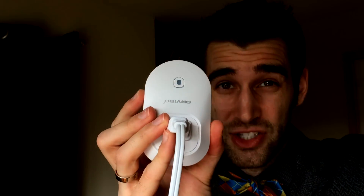In case you're wondering, there is a little ground port right there, so there are three prongs. It's very, very easy to set up. It has just one button right there, so you just click that to pair it to your Wi-Fi, and the rest is history.